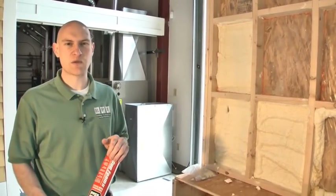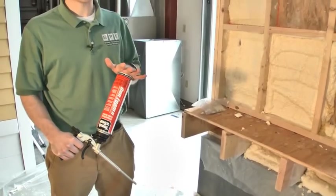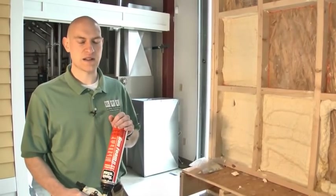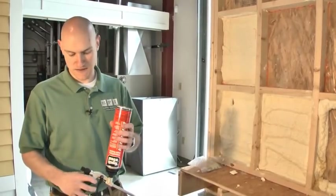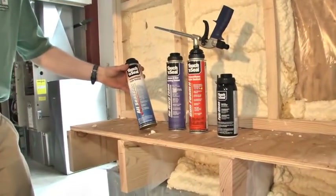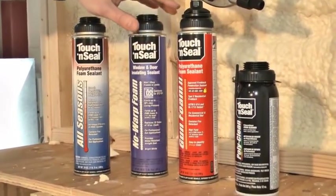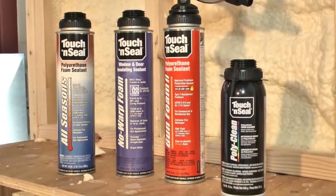Typically, you're using the single-component foam for air sealing as well — lots of gaps and cracks, penetrations. The one I have here is an approved fire block. Some inspectors want to see this for electrical or plumbing penetrations. One of the most important rules for can foam is to always leave a can on the gun, even if the can's empty, and use the cleaner sparingly. Typically the only time we use the cleaner is when the gun starts to slow down, and then at the end of the day just wipe off the tip and seat the needle. What we have here are a couple different types of single-component foam: the first is an all-seasons foam that works as low as 20 degrees and up to 120; the middle one is a no-warp foam, good for windows and doors; and then the approved fire block for penetrations. This is a can of polyclean cleaner for when you have to clean the nozzle and the end of the gun.